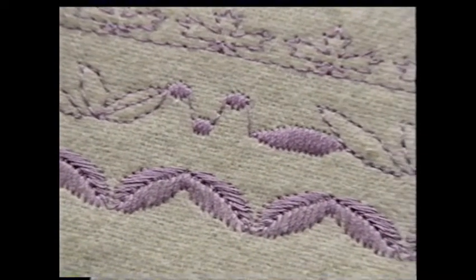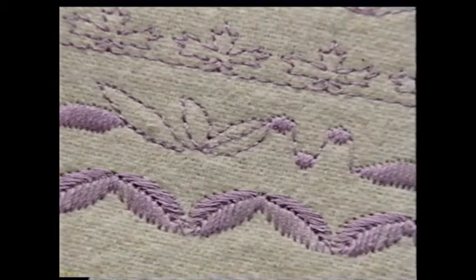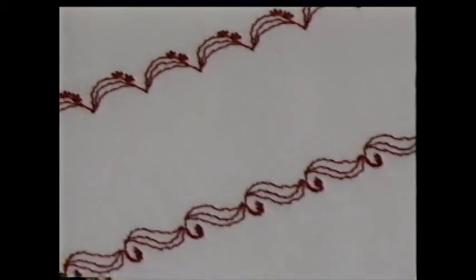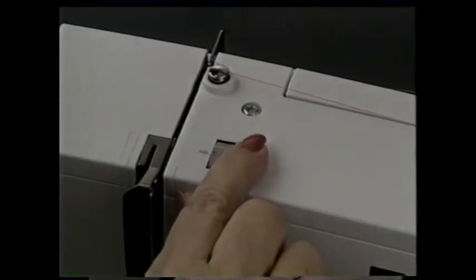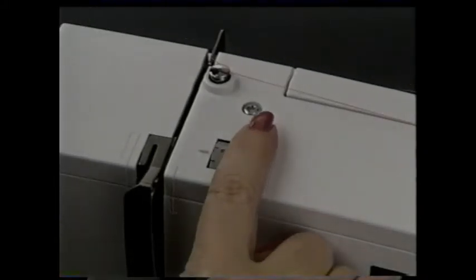On the 180, the tension is automatically selected for best results for all stitches and techniques using regular sewing thread. On the 170, suggested tension settings will appear on the screen. If you need to make an adjustment on the 170, here's the tension dial — this is the normal setting for most sewing. If the tension needs to be decreased, turn the dial to a lower number; if you need to increase it, turn to a higher number.